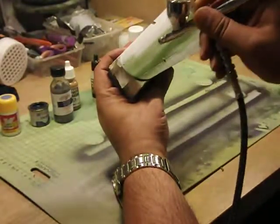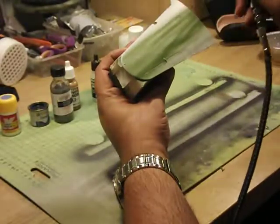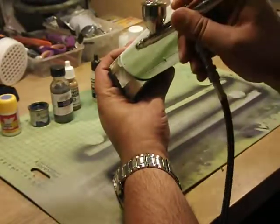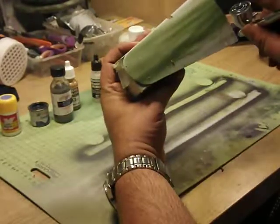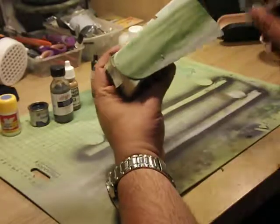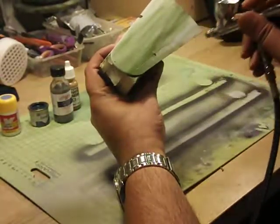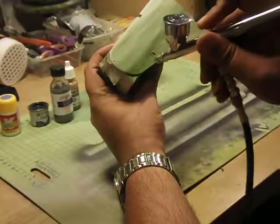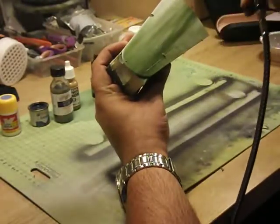Using the straight arm technique, the paint will dry quickly. Notice that I'm starting my spraying off the model and finishing off the model. If I just ended the spray right on the surface, as you can see, you get a dark spot. You want to avoid that — always start off the model and end off the model to get a nice, even coat.